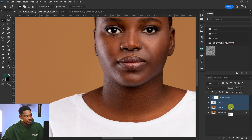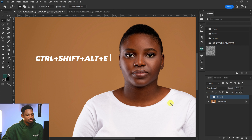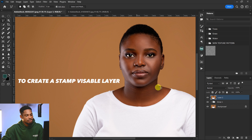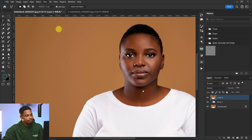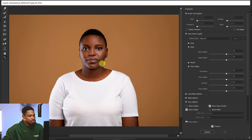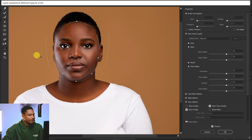Click OK, then group everything. You can see we've actually removed that double chin. This is the before and the after. You can also open the Liquify filter, zoom in with the forward warp tool selected, and push this area in to make it look more realistic. You can also use the face icon in Liquify to adjust the face shape, then click OK.